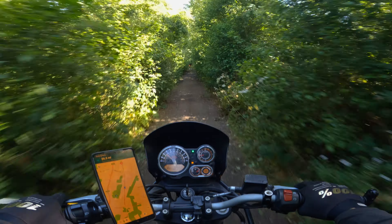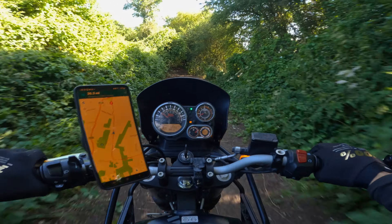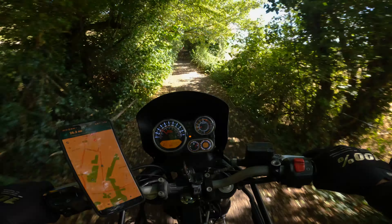Alright guys, welcome back to another video. It's about nine in the morning, been awake since half six. We wanted to see how far we could get today - we still haven't completed the bottom section of the trail. My back end is all over the place. We decided to start in Kent today because we've done the other section so many times.